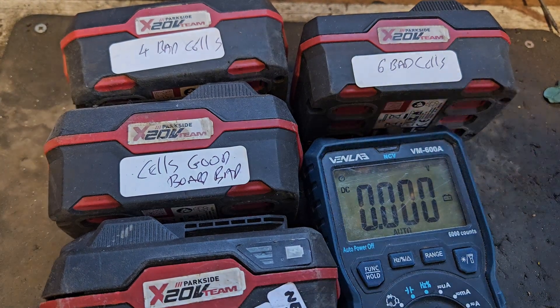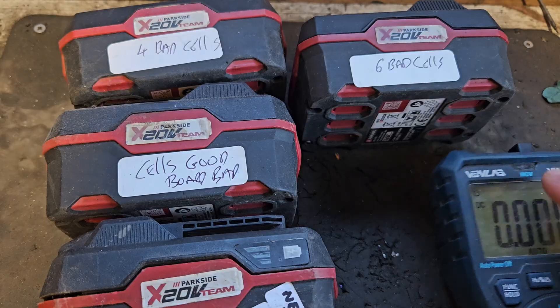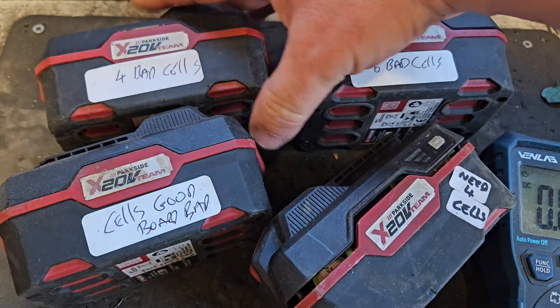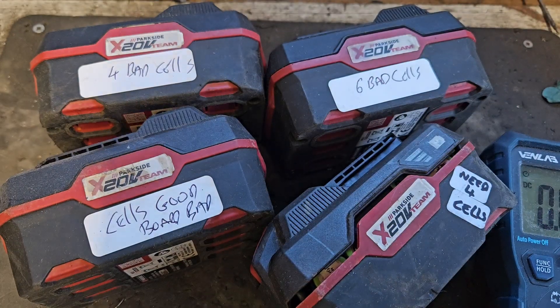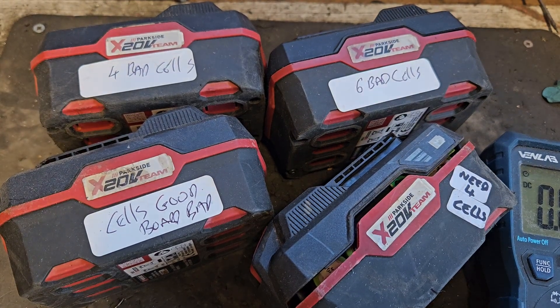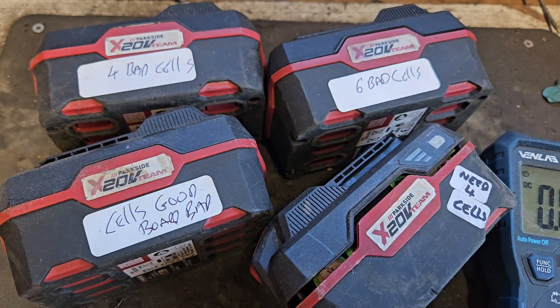Hello and welcome. Today we've got some batteries from Budget Tool Company Parkside. These are all faulty — somebody gave me these to fix. I don't know if it's cost effective to fix them, but I have tested them and marked on them what is wrong with each individual battery. I will test them and show you the testing process and how I established these particular faults.